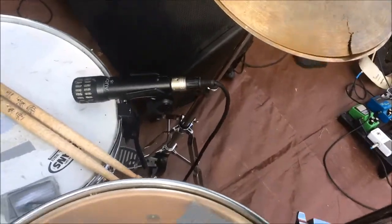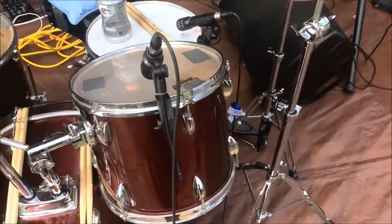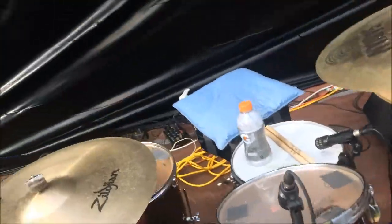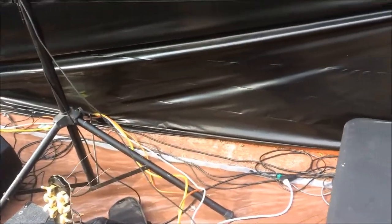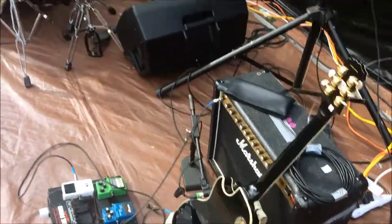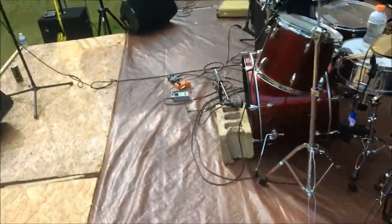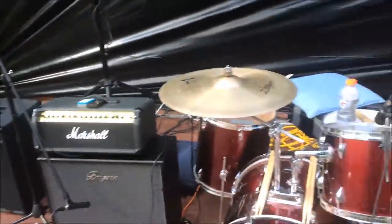The bass amp was a DI box. For drum mics we had an Audix i5 on the snare, two Audix D2s for rack toms — though we only needed one throughout the night — a D4 on the floor tom, and a D6 on the kick drum. So an entire Audix drum kit. You can see the amp case off to the side there.